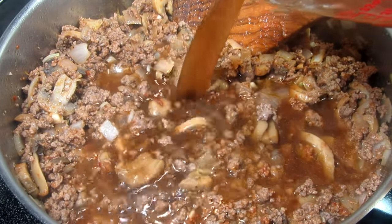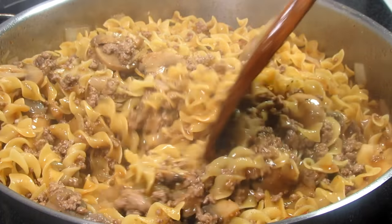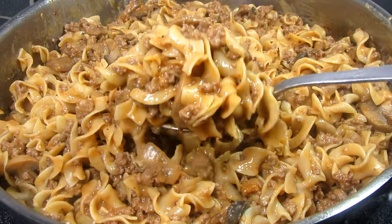Tonight we are having beef noodle skillet for dinner — a one-pan ground beef recipe with egg noodles and a creamy beefy tomato sauce. Easy and delicious. Stay tuned!